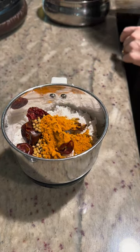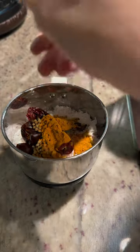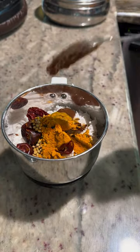To that we're going to add one tablespoon of coriander seeds, one teaspoon of turmeric powder, ten peppercorns, and some tamarind.